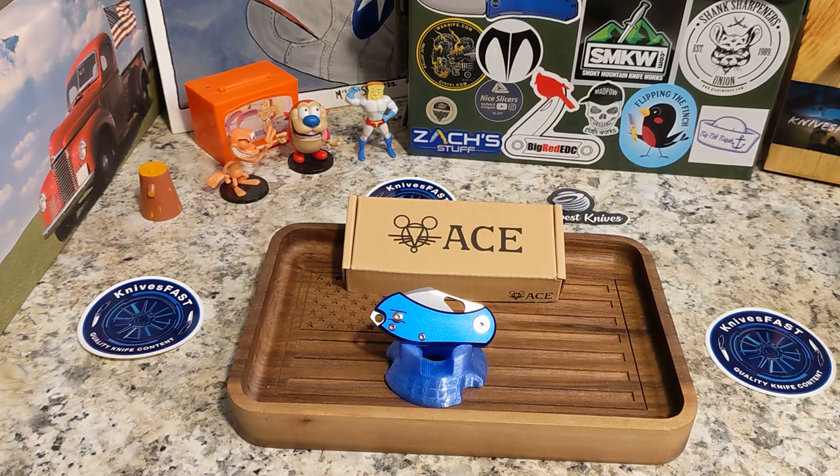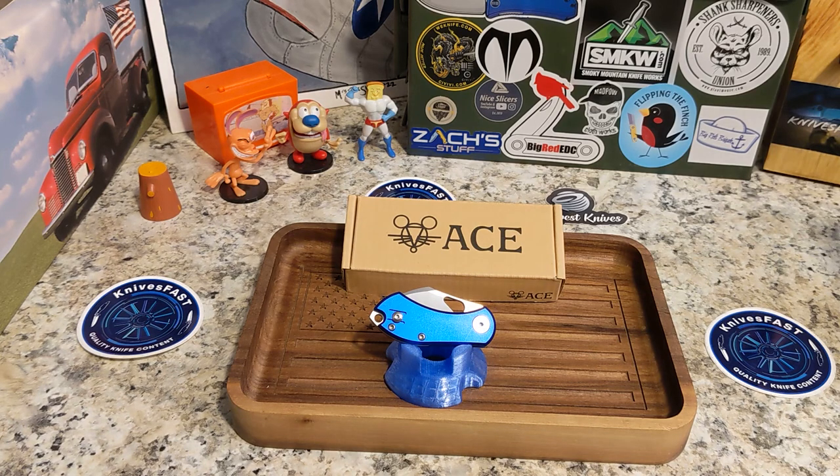I paid $75 for this because it was on sale, which was cool. There's also an all-titanium version with 20CV that is $185 and in stock, and then a green Micarta version in 20CV that's normally $155 but is out of stock. We're going to focus on this blue aluminum one — again, $95 right now at Blade HQ. You might find it somewhere else, but that's where I picked this one up.